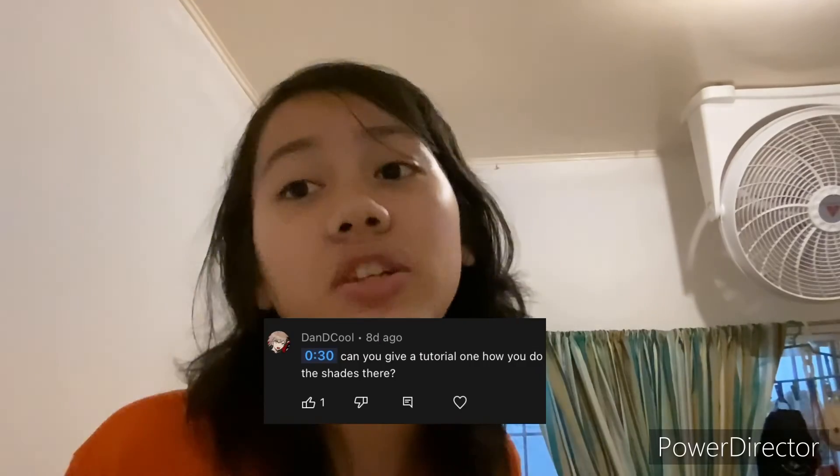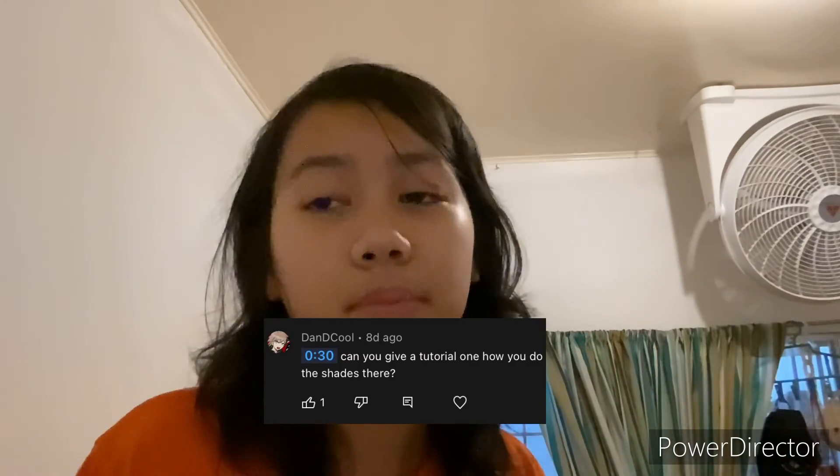Thank you so much for watching this video, I hope you found it helpful. A big thank you to the commenter who suggested this video. If you have any other suggestions, feel free to comment below. If you found this helpful, give it a thumbs up, subscribe to the channel, and comment what you think. Thank you all so much, bye!